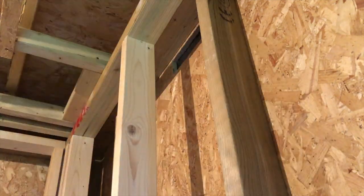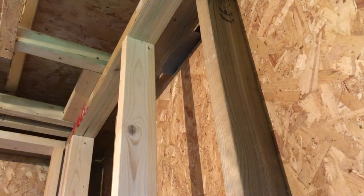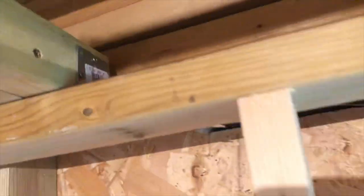Here I'm cutting through the OSB where the vent will meet the outside. You can see through the gap here the internal cavity and the wood cladding at the other side. Later I will cut through this and install an exterior vent cover.